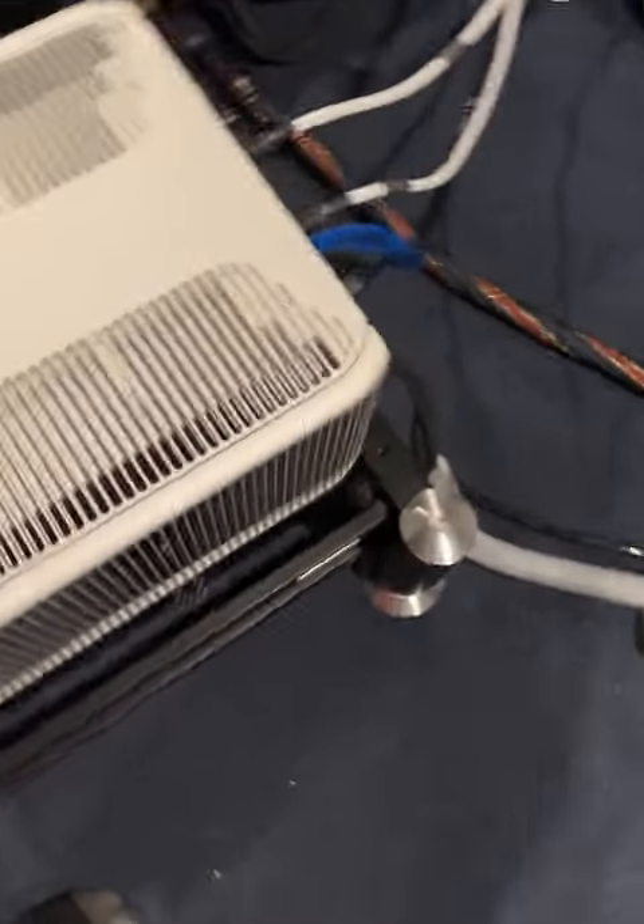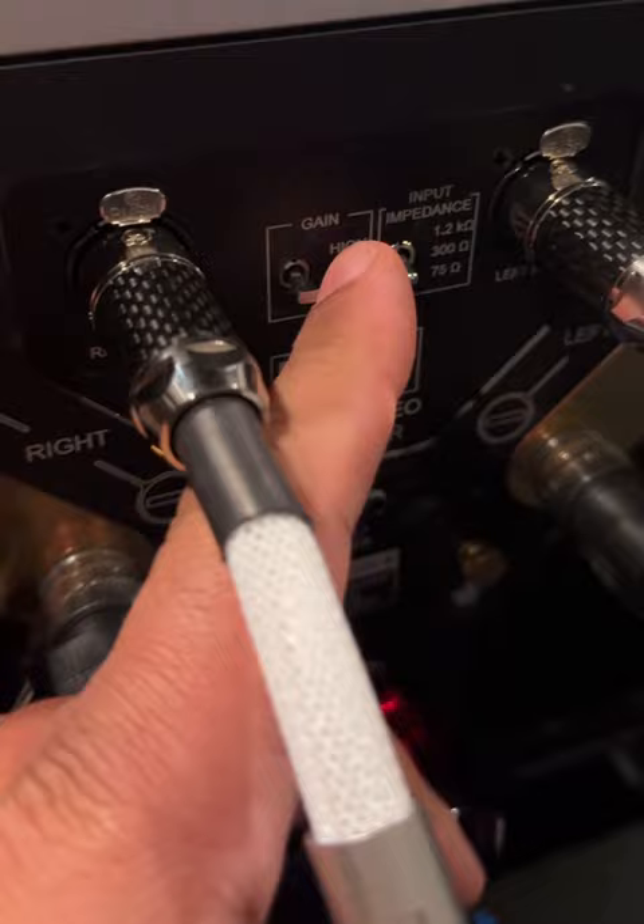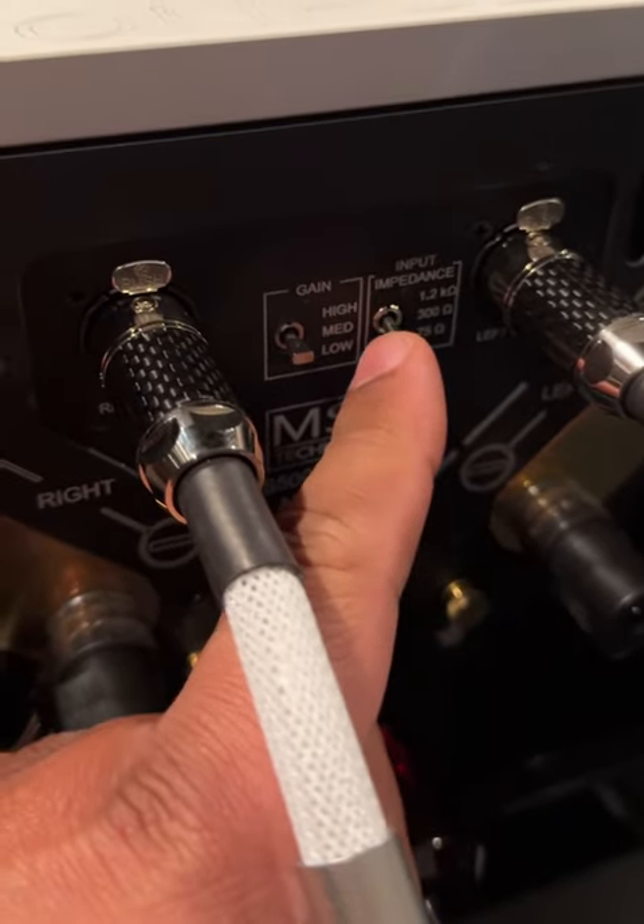There are a lot of great things about this amplifier though, such as the ability to change the gain and also the input impedance.